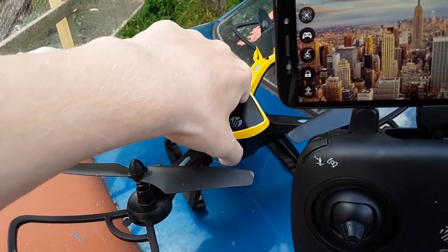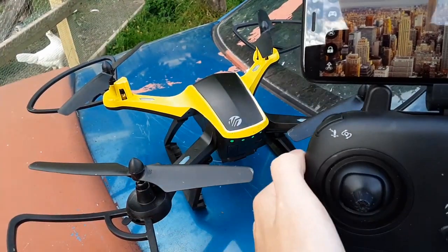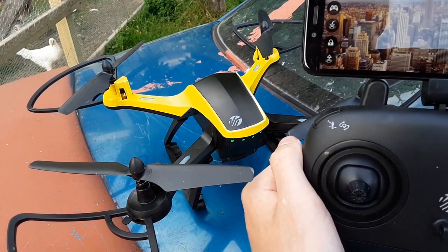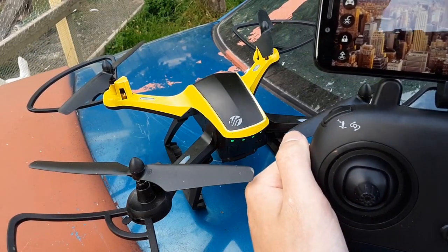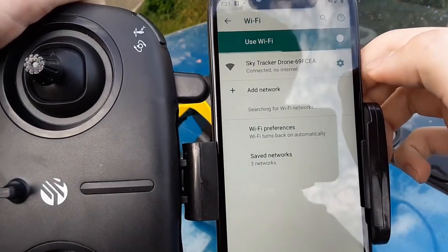You want to turn the thing on — that's simple and obvious. You turn that on. And what I do is I hook up to its Wi-Fi, if I can get to it. There you go. It's connected to SkyTracker.